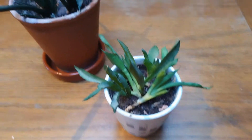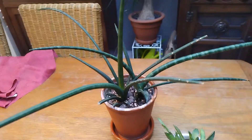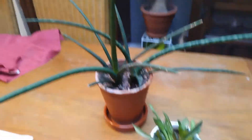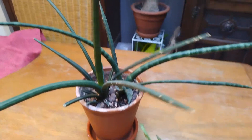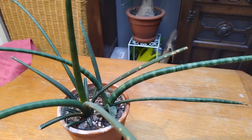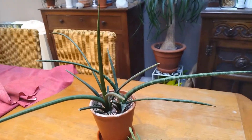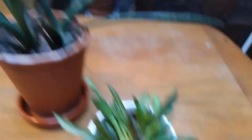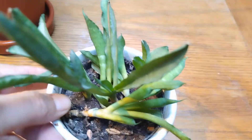Two years ago I took a couple of cuttings, which are these two here. You can see there's a night-and-day difference now. This one gets east-facing light - I'd say medium light - gets water and attention when needed, and it's grown quite wild. But then you see the mother pot over two years, and it's a completely different story. This one is kept in a bathroom with no natural light at all.